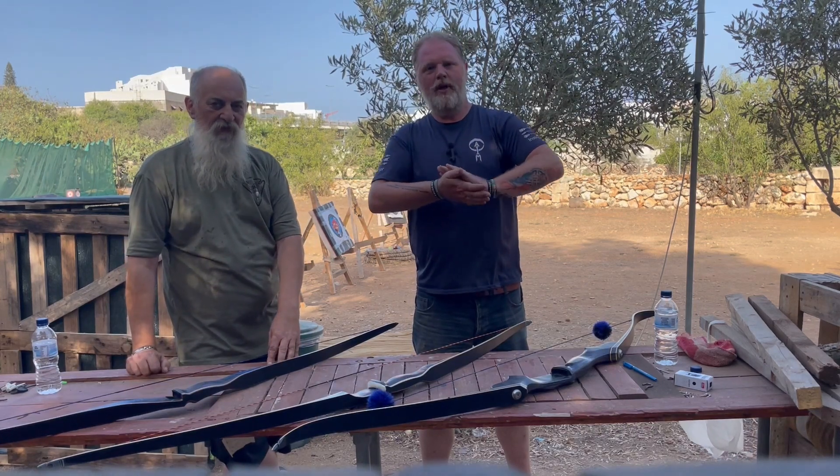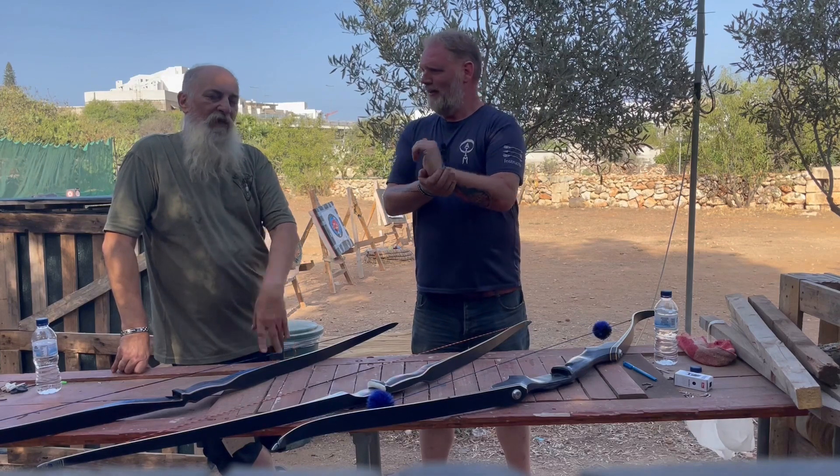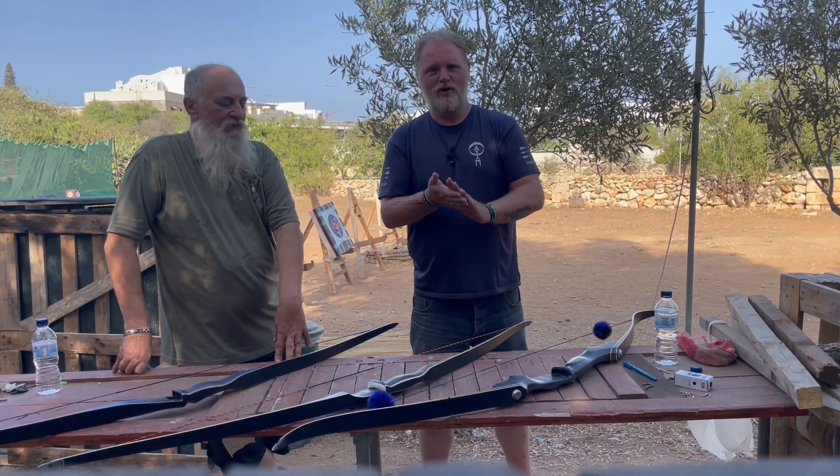Welcome back to Archery in Malta. I'm Ray. I'm Robin. Tony's back — he loves his boys at home, so I'll do most of the talking this week. He's just here to look pretty.